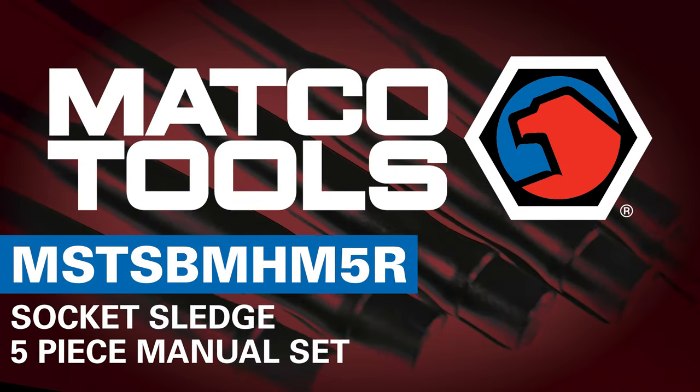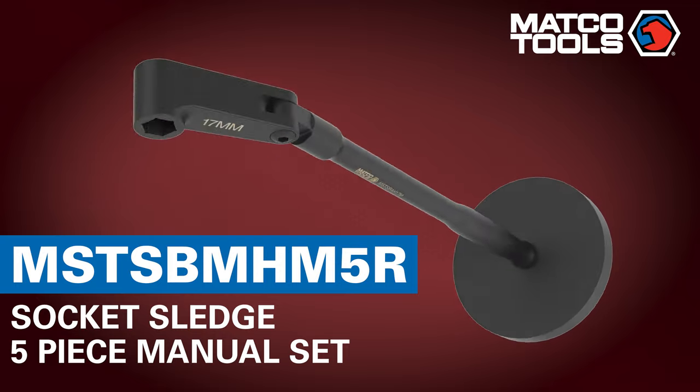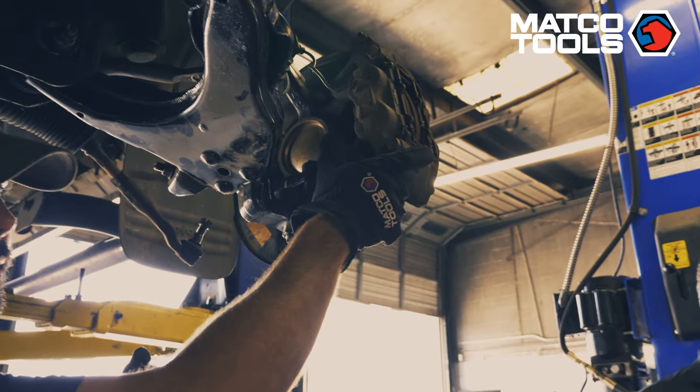The new Matco Socket Sledge Tool is a next-generation torque product aimed at increasing the productivity of the automotive technician. The Socket Sledge Tool is designed for two major benefits for a technician.